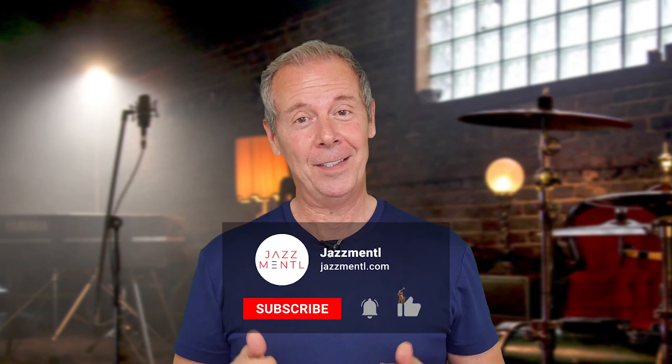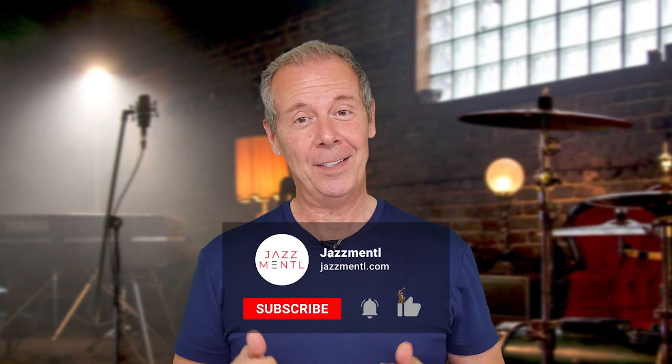Thanks for hanging out with me. I really appreciate it. If you like the video, please give it a thumbs up and subscribe to the channel. We're making five videos a week just like this one on various aspects of music and the music business. I'd really appreciate it if you could come back and join me another time. Take care.